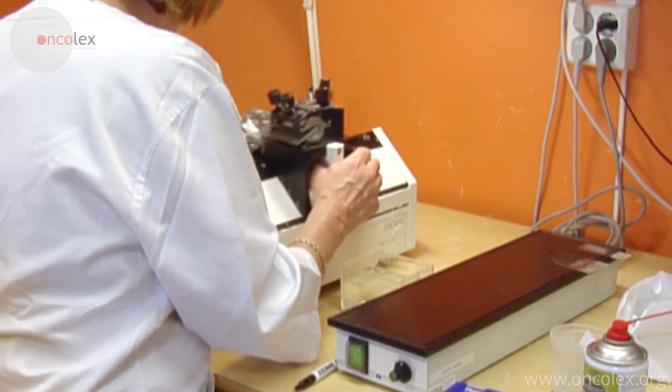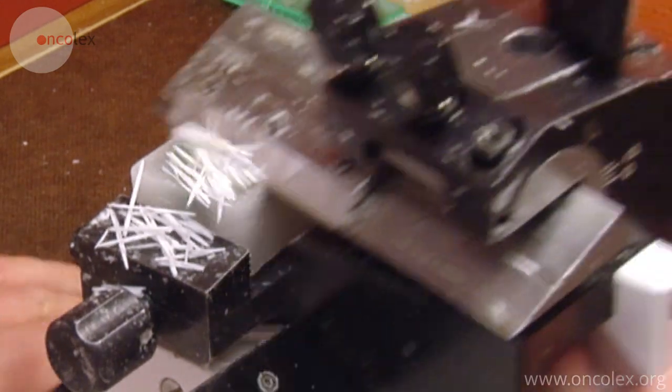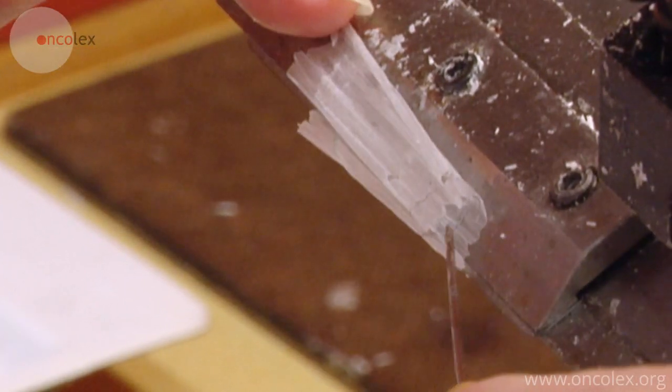The regular slices are cut using an electric rotary microtome, while the large slices have to be cut using a sled microtome. The biomedical engineer cuts off the upper layers of paraffin to get down to the slice, then cuts a one to two micrometer thick section from the slice.